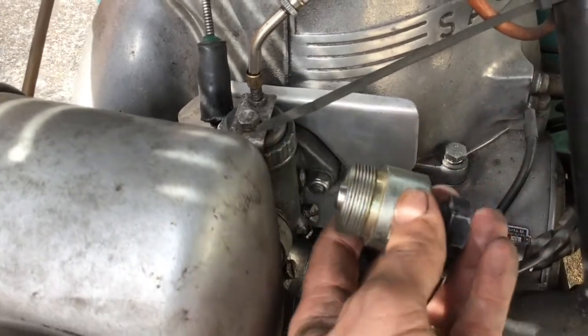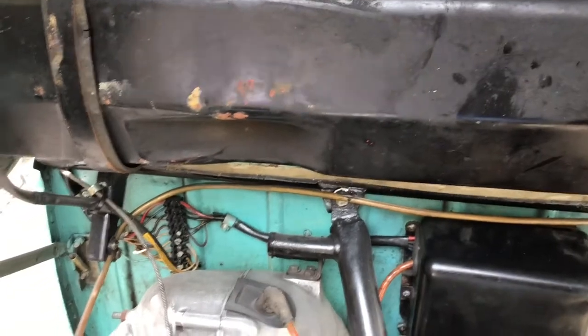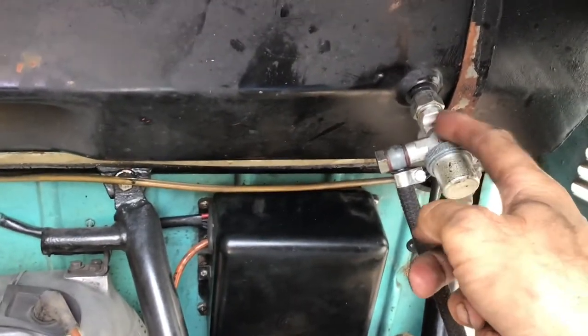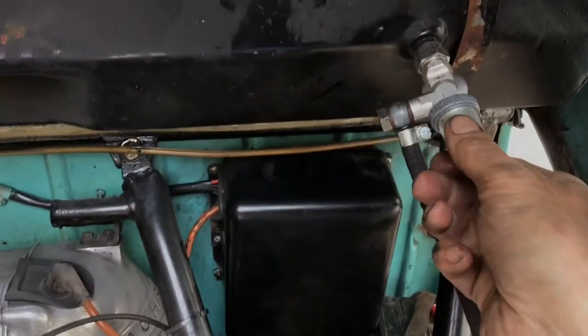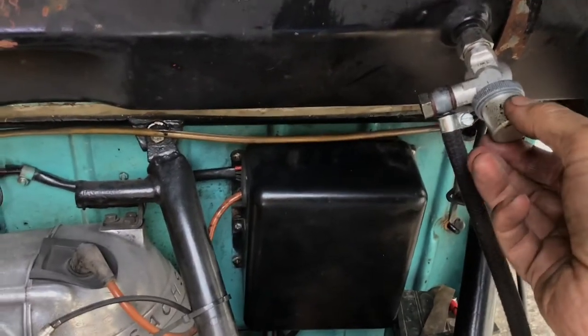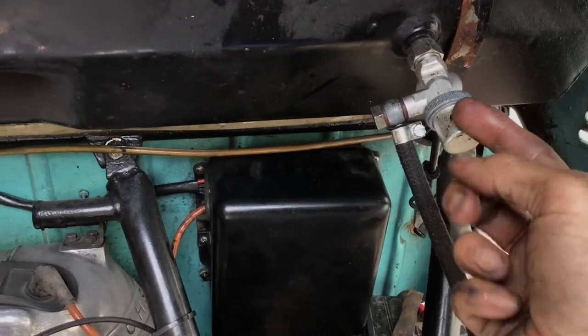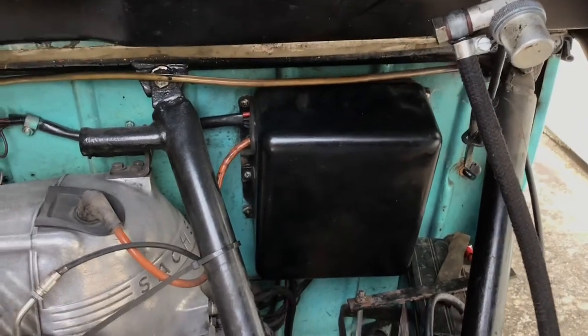I should have a spare wheel here but I don't at the moment. I just wanted to show you the fuel tap underneath — you can unscrew this, there's a filter under here, and you can clean this out to get rid of sediment. Here's the fuel line going down to the carburettor.